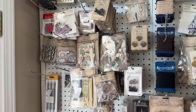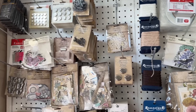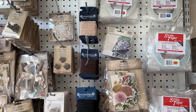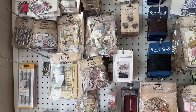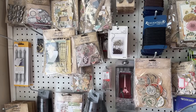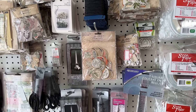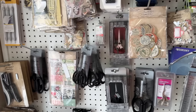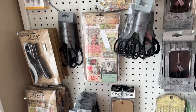Hey guys, it's been a while since I have done a little store overview. We do have some new items in. We don't have a lot right now — the manufacturers are, I think, in between making new and fulfilling old orders — but we do have a few new items in.